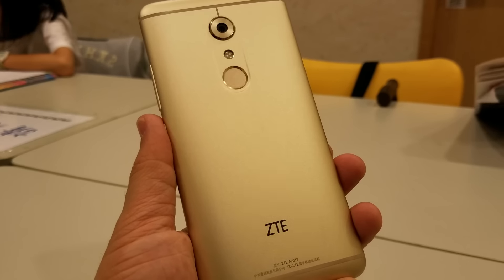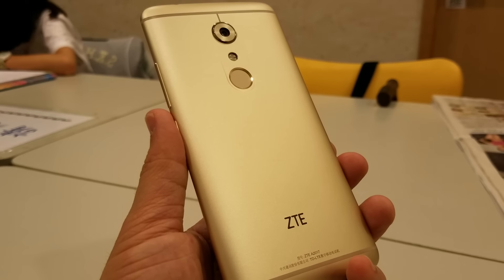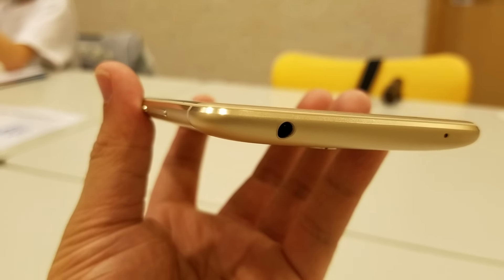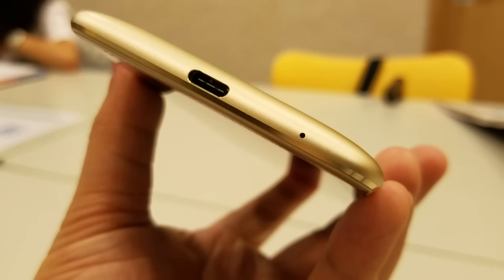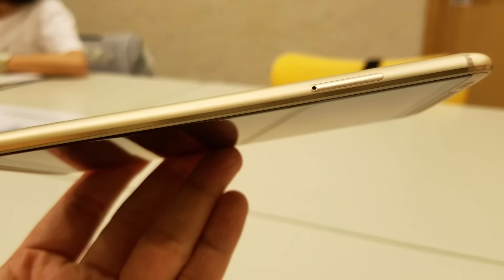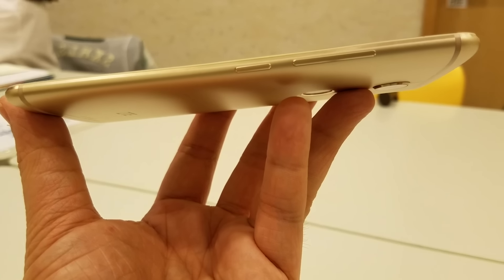On the back of the phone you can find the 20MP rear camera and the fast and accurate fingerprint sensor. On the top is the 3.5mm headphone jack and the auxiliary microphone. At the bottom you can find the main microphone and the USB-C port for charging. On the left is the SIM card plus microSD combo tray.